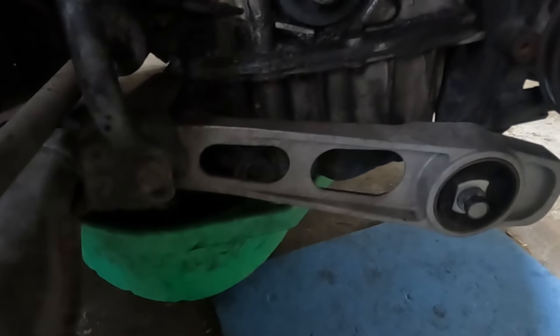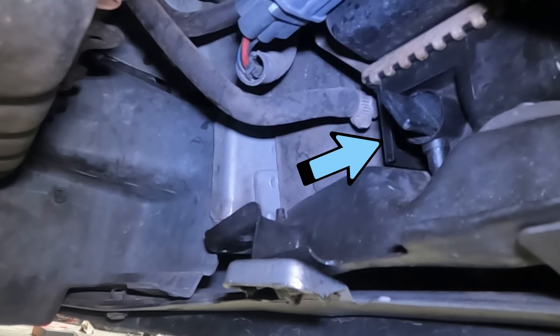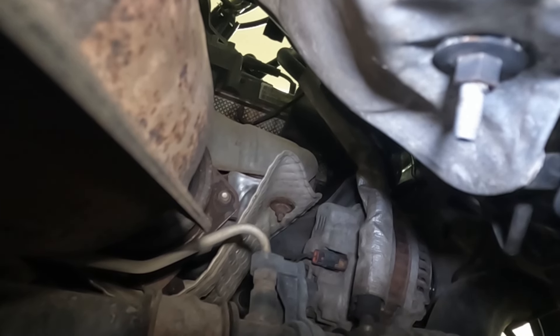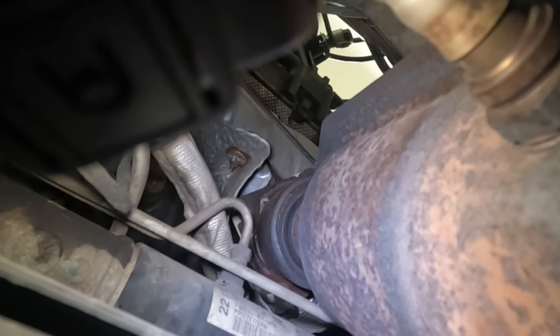We got the oil draining. On the driver's side right there is our coolant drain plug — loosen that up and get her going. For the exhaust, I'm under the vehicle. My advice is to jack the vehicle up as high as safely possible to give yourself enough room. I think I can get to three of them from down here, a couple on this side, and then maybe one from up above.